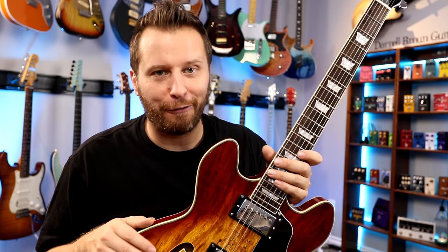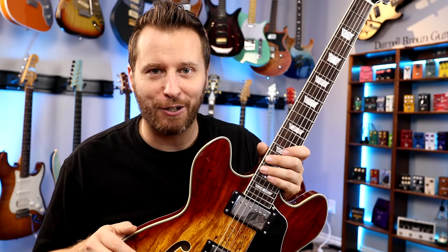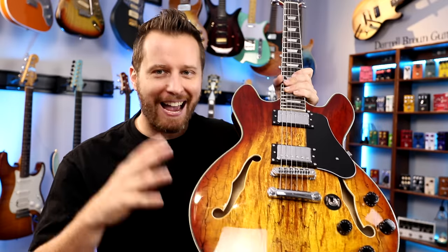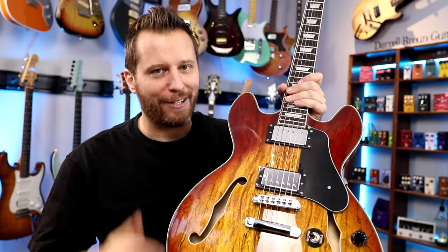Now, if you've ever been on the hunt for a Firefly guitar, you can probably attest to the fact that they're not always easy to track down. Usually when they're in stock, they fly off the shelves because number one, they are super affordable, and number two, they have actually a pretty good reputation. As of this review, this guitar is currently in stock — I will link to it in the video description below. Not sure how long that will last, but as of right now, they are in stock. So let's take a closer look at this guitar.